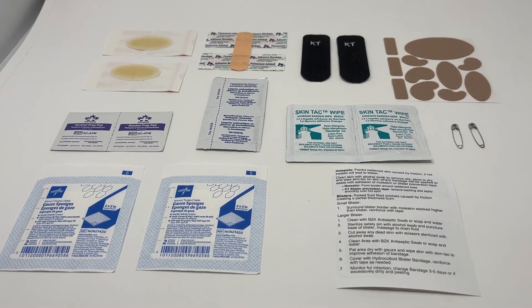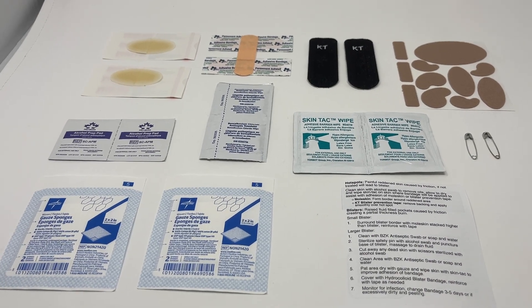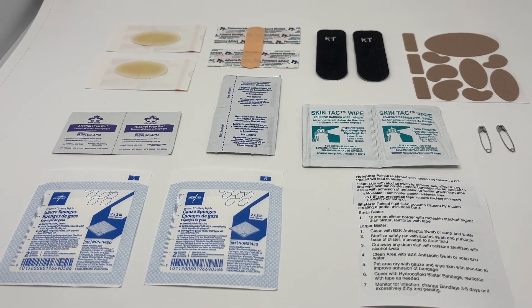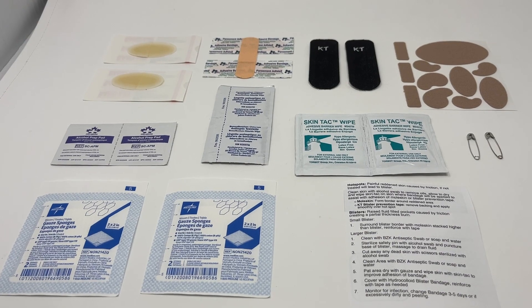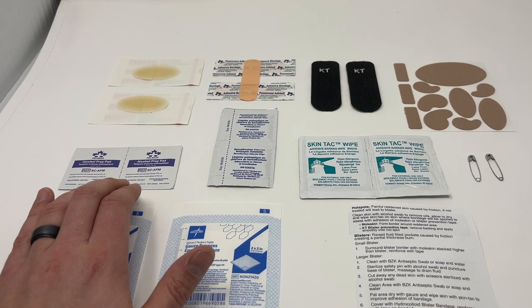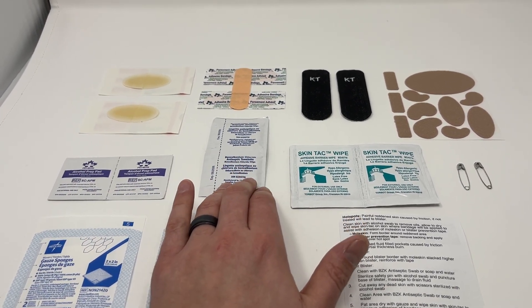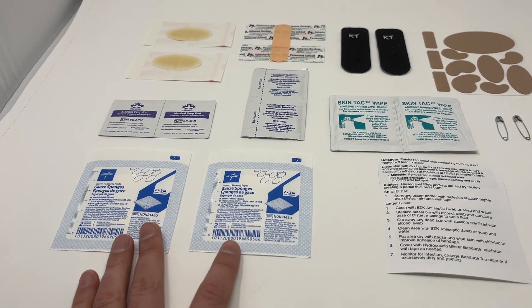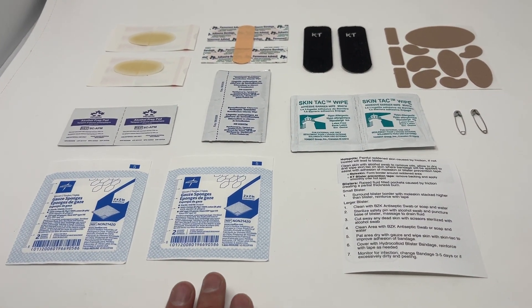One of the big things for everybody is prepping the skin before you're sticking anything on. Feet are inherently difficult to adhere bandages to, so we've included all the products to really improve that bandage sticking properly. First, prep the skin with alcohol prep pads — that removes the oil and the dirt. You can also use the BZK swabs around any open spots; this won't damage good tissue and it's not going to burn. Use the gauze pads to wipe everything away and dry the skin before adhering anything.